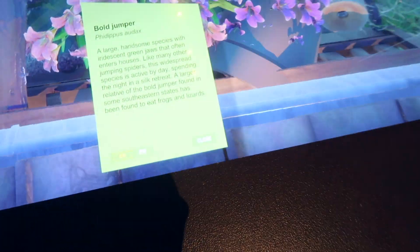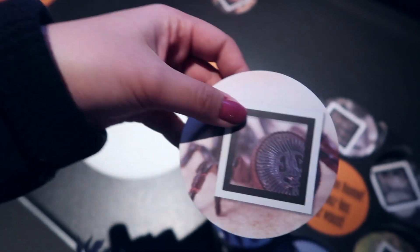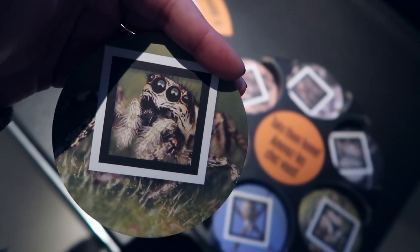There's one right there, it's a banded garden spider. There's another one here, a boat jumper. You can bring home spiders — look at them.